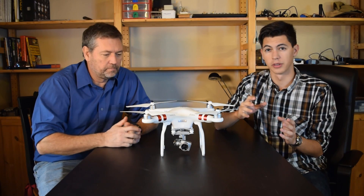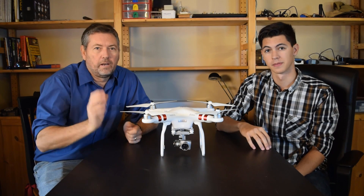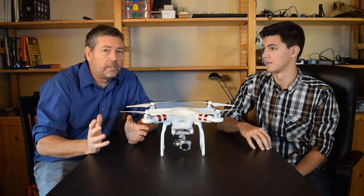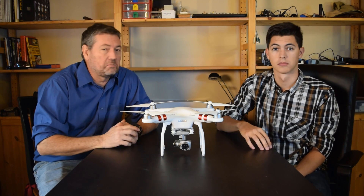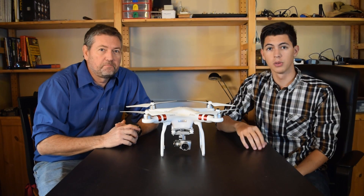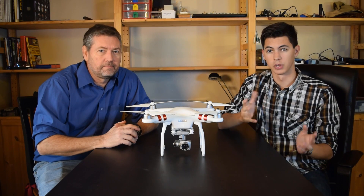Have you ever wanted to do more with a drone than just shoot video with a GoPro or other gimbal-mounted camera? How about carry something like full-size camera gear or SLRs, or what about dropping baits out to sea for fishing? We'll show you what we did to get our fishing baits way out into the deeper water, as we don't have a boat.